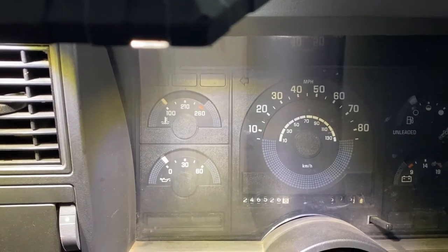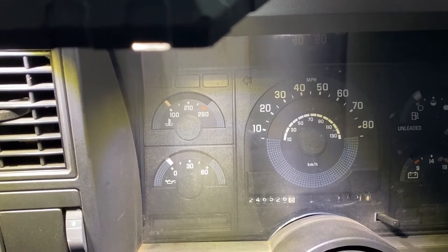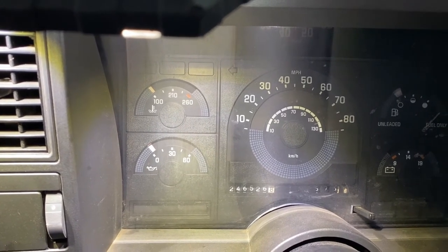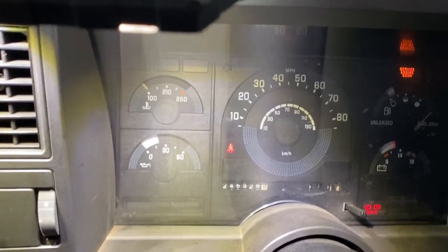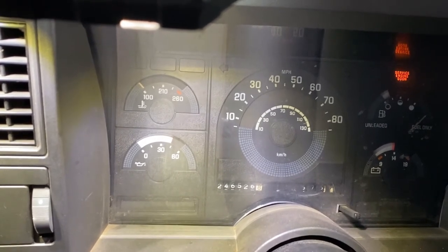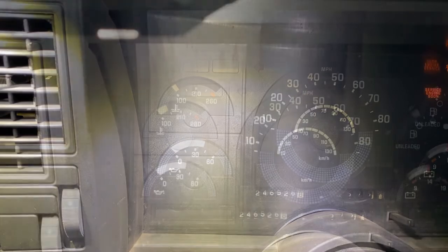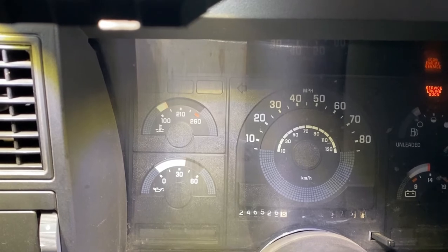Ready to start the engine. I've got a light in the upper left-hand corner to illuminate the gauge area because it's a bit dark. And the temperature light is beginning to rise — looks like we got the right connections! As we let it run just a few more minutes, we can see the temperature is coming up and rising well.